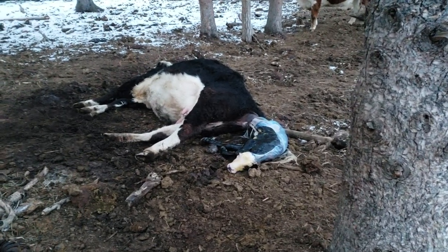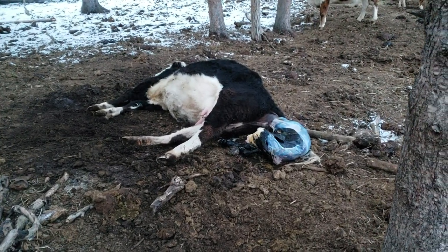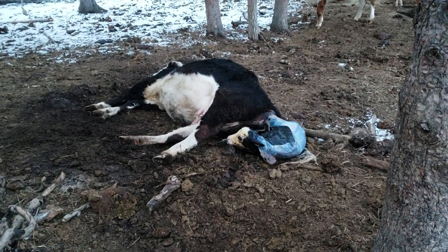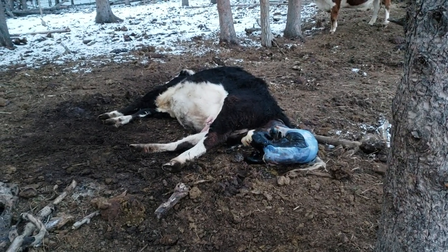Well there she is, guys — that didn't take very long. Five minutes. I'm going to go and try to roll her up.